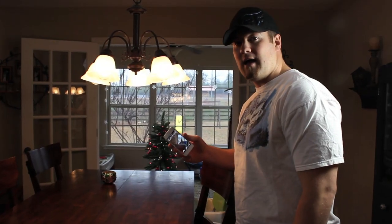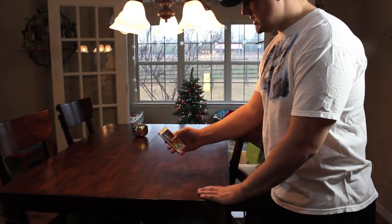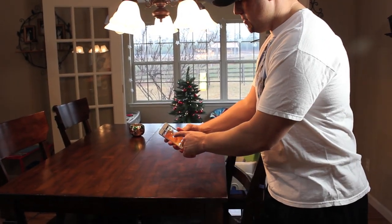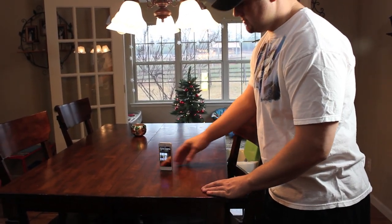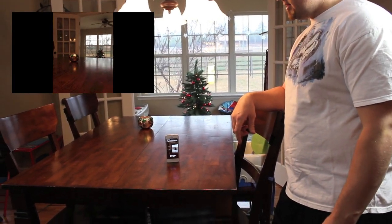Now before you do this, your app is not going to work unless you turn the vibrate on. To use this app, you need to have it on smooth surfaces. So the first one I'm going to do is a wooden table. All you're going to do is hit the go button, set it down, and it will start vibrating and spin around.